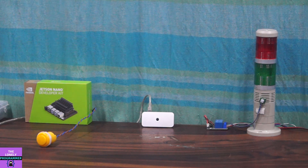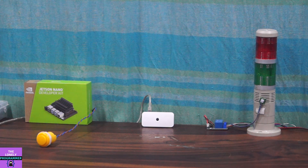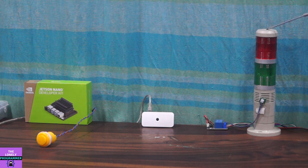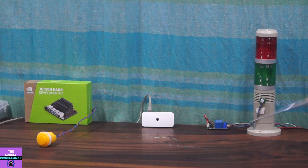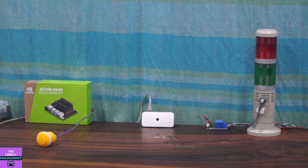By deploying this system, such incidents can be avoided as it provides protection against burglary or property damage. Now let's see the components required to build this project: a light indicator, the Kemet Pyro sensor, a relay board, Raspberry Pi with camera, and a reset switch.